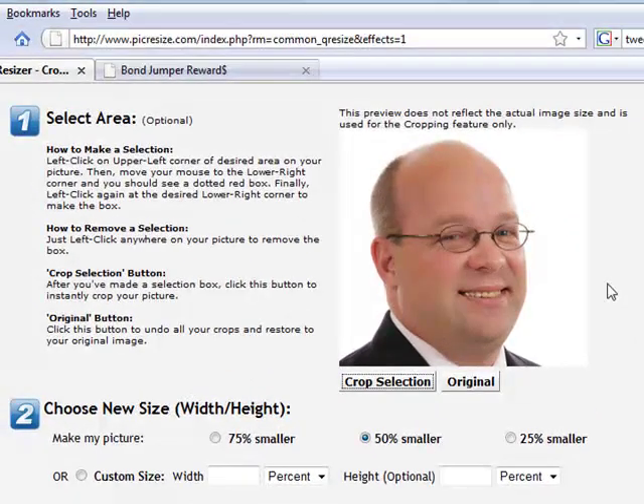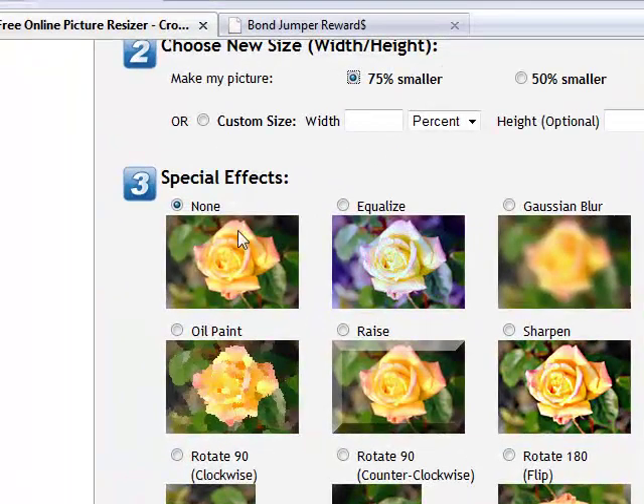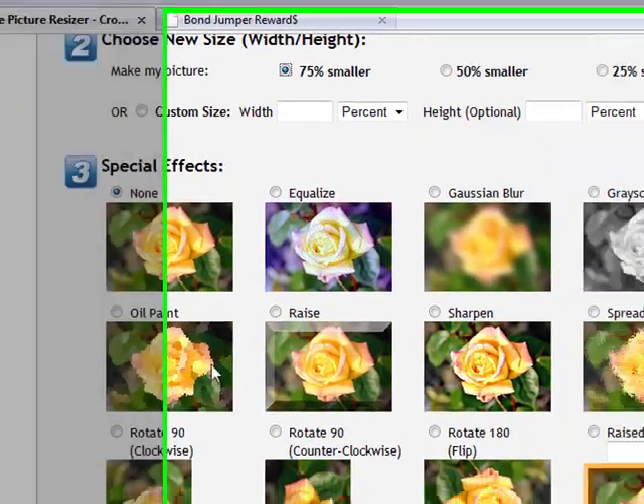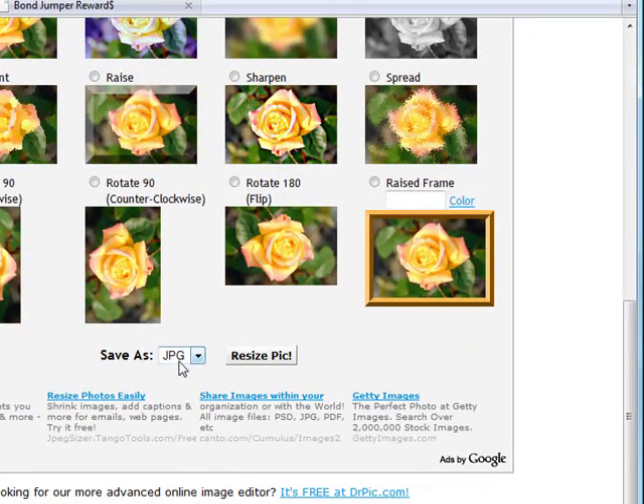Now if the picture is fine, you don't need to crop it. You can just move on to the next step, which is number two: Choose the Size. I'm going to make this picture 75% smaller than it is now. And we're going to apply no special effects because you really don't want to do that — you want a nice color picture. We're going to save it as a JPEG and just click this button here: Resize Pic.